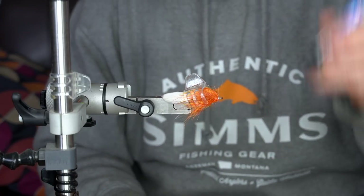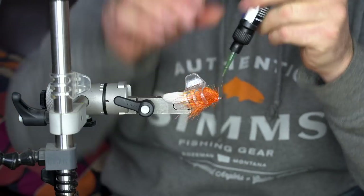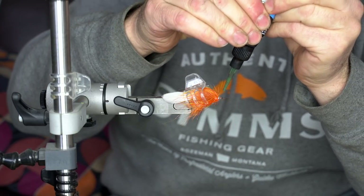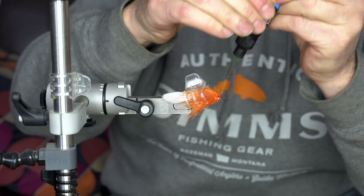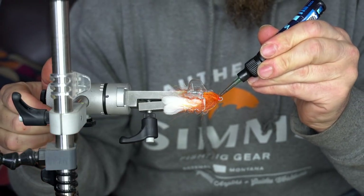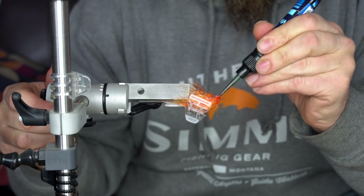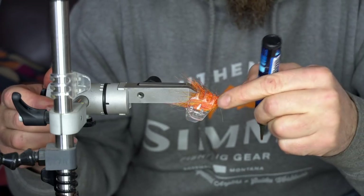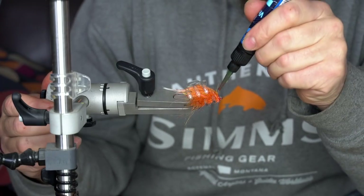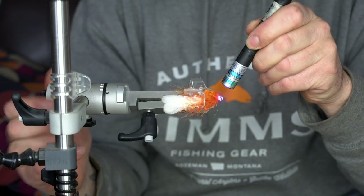To finish off each shank I like to use some UV resin, simply because it will give you a sturdy finish. This is an articulated fly with a lot of movement, and you don't want the thread at the end — the whip finish — to give way and your fly to start to unravel. So a nice little coating of UV resin using your favorite brand will give you a more durable fly.